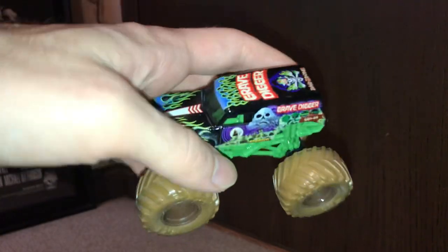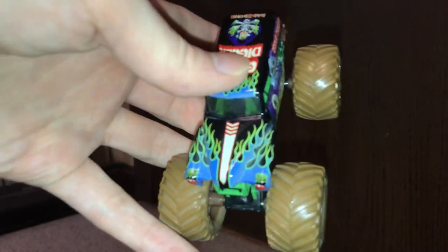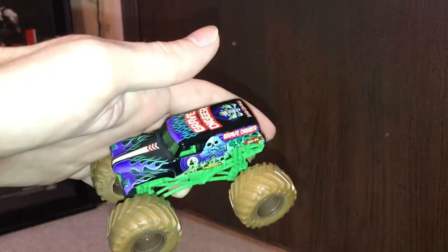At first I thought this one was just a normal Grave Digger, but it has blue flames instead of green. Wow, such difference — you can barely tell it's different. I wasn't impressed with this one. I wasn't impressed with any of it. And then this is pretty much the same thing only with purple flames, which again looks like just the original Grave Digger. So yeah, that was it.